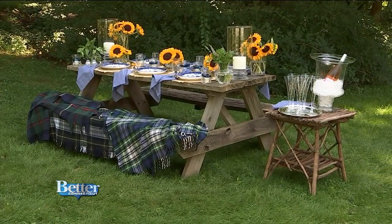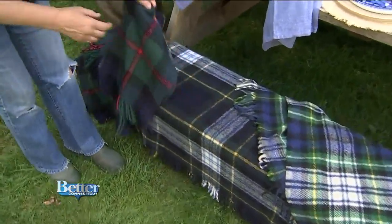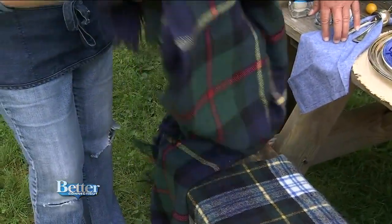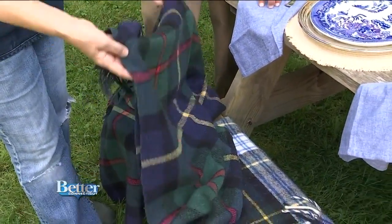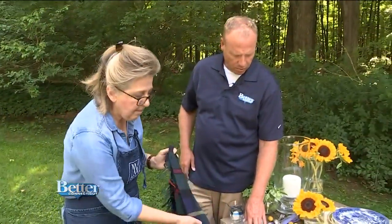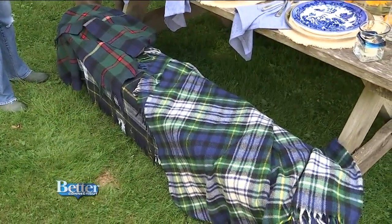The throws on the bench are wonderful old vintage throws, and I kept them in the blue and green family so they really work with what's on the table. It's wonderful to line your picnic bench with them, or when it's getting chilly later in the evening, guests can pick one up and wrap themselves in it.